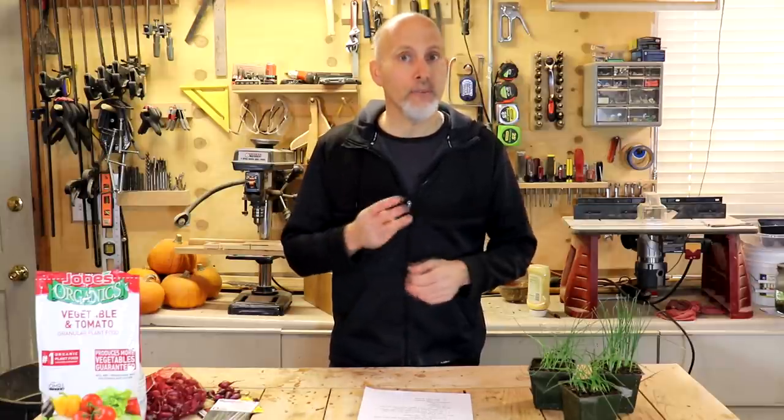Hey guys, Rick Stone here from Our Stony Acres. Welcome to our YouTube channel. Today we are going to be talking about how to plant onions and the three different methods that you can use for planting onions in your garden.